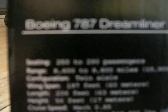There's the specs — it's barely blurry for you guys. It's seating 250 to 290 passengers. Range: 8,600 to 8,800 miles. Twin aisle configuration. Wingspan: 197 feet. Length: 206 feet. Height: 56 feet. Cruise speed: Mach 0.85. Maximum takeoff weight: 540,000 pounds.